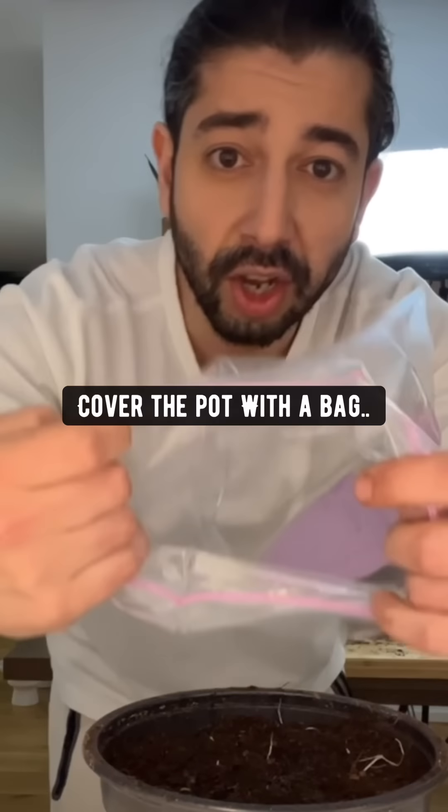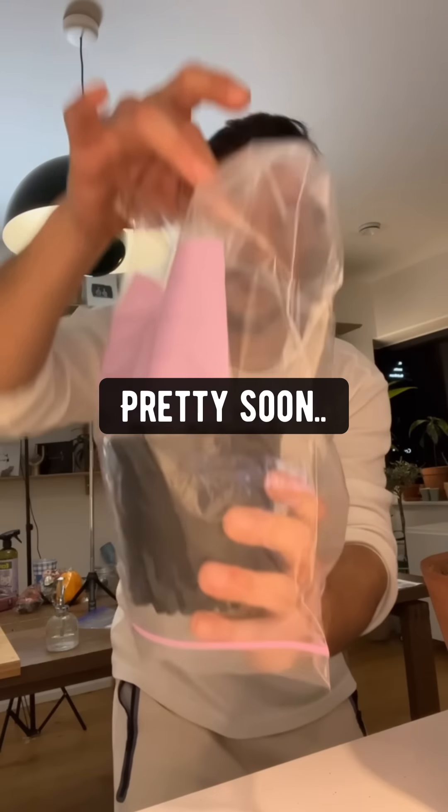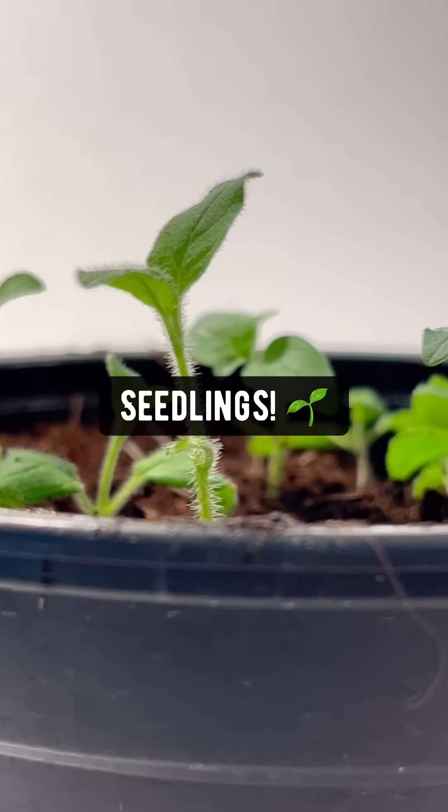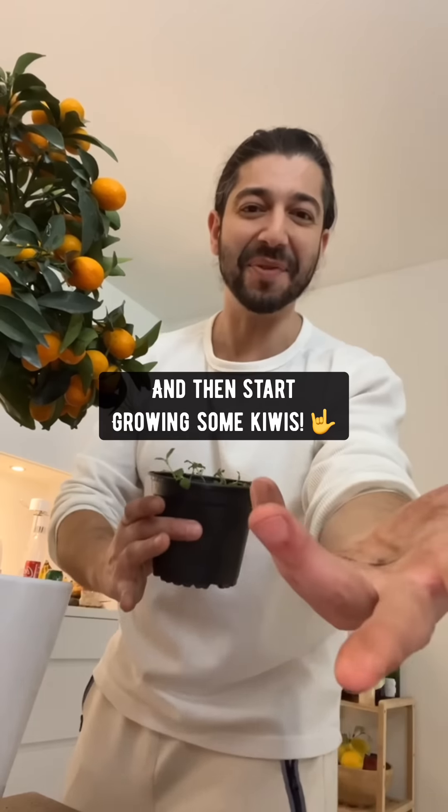Water it, cover the pot with a bag, and place it on the windowsill. Pretty soon those little kiwi seeds will become seedlings. Transplant each one into a separate pot and then start growing some kiwi.